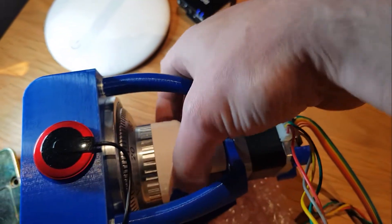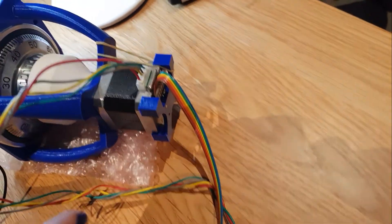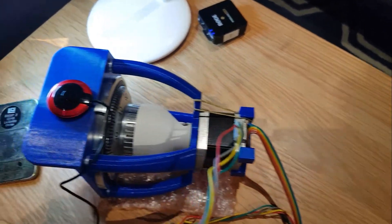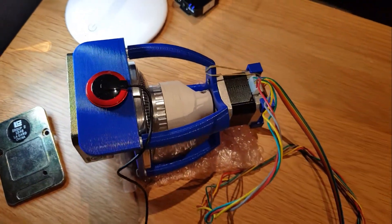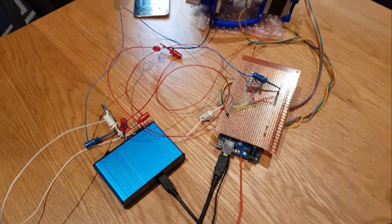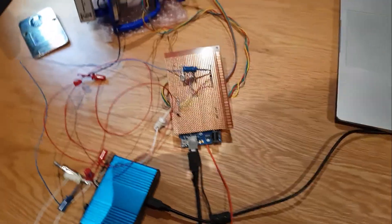So this thing can spin to its heart's content. Then there's an angle sensor on the back here that uses a magnet on the back end of the stepper shaft to tell which way it's pointing. And then this here is a contact mic for taking contact point readings, funnily enough. That all runs into a USB sound card.